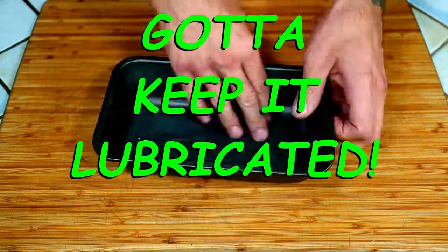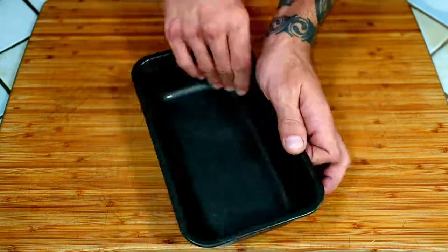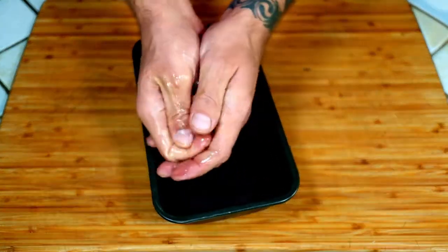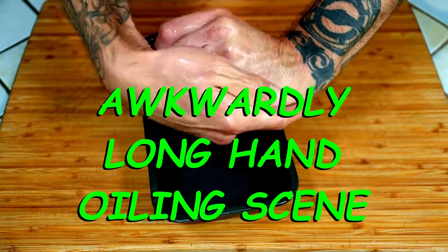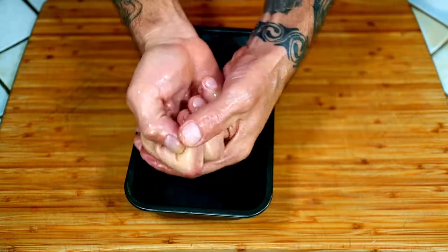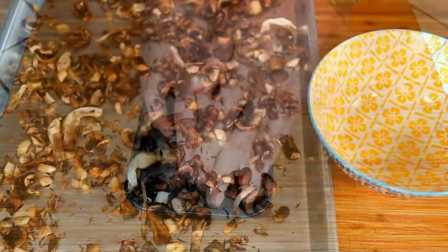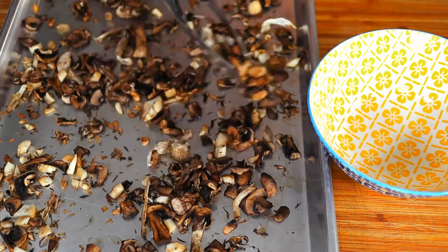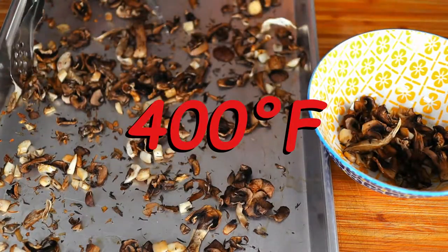Time to get our lube on. Go ahead and thoroughly lube up your 9 by 5 by 2 inch loaf pan. Don't waste it — rub it into your hands for skin softer than cashmere. When the mushrooms have lost a good amount of water and just start to brown, take them out and set them aside. Lower the oven temperature to 400 degrees Fahrenheit.